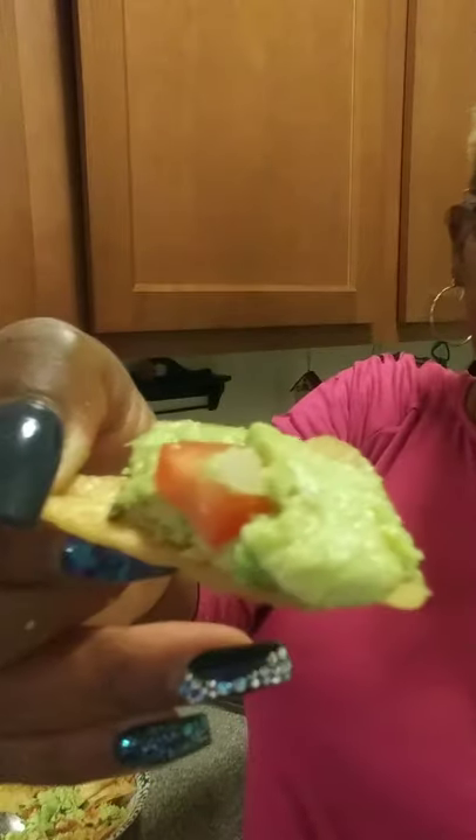And this is my little snack for tonight. Very delicious!